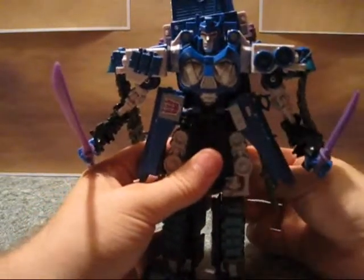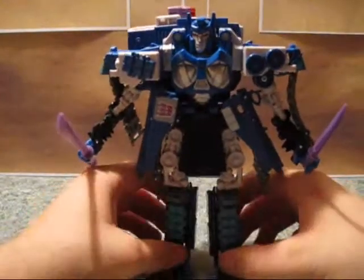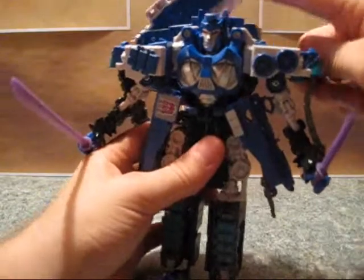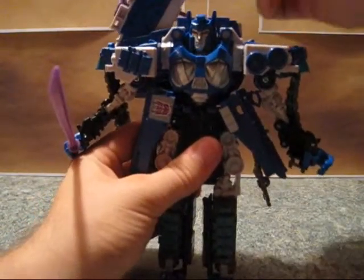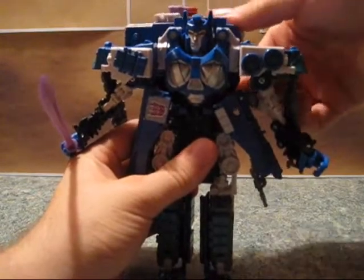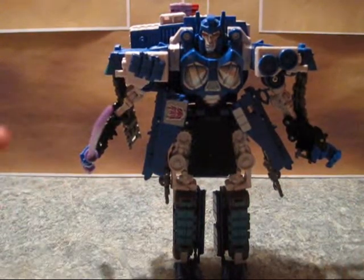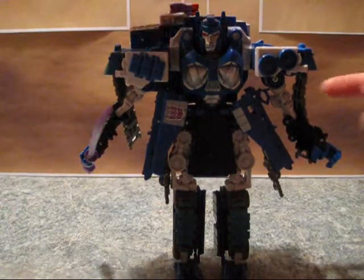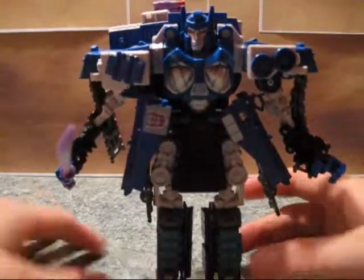His armor moves a little bit — not too horribly much, but it's there. This moves if you want to give him a different look. Also, the storage for the smaller sword is right here, so if you don't want to use the sheaths you can store the sword in here, with it sticking outside and the smaller sword in there still.